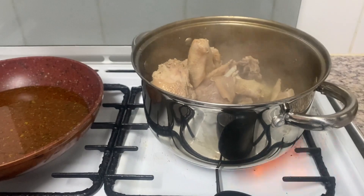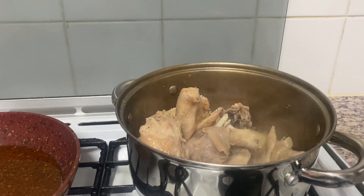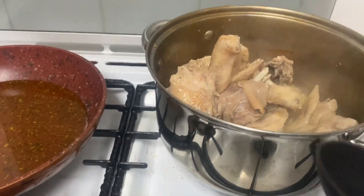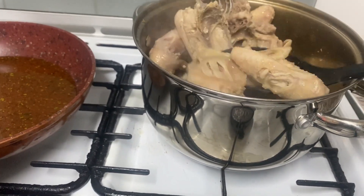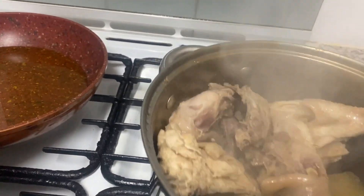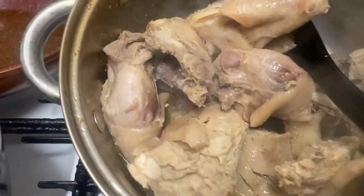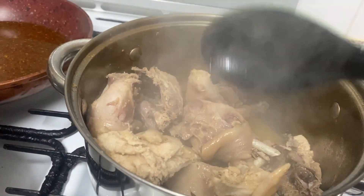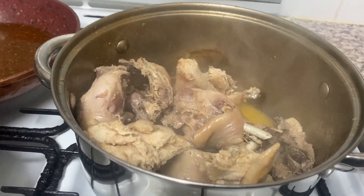We come back after maybe 45 minutes or an hour — it took a long time. I put in maybe one and a half litres of water. Now our water and sauce have finished; we have just a little bit left. We'll need it after. Let us take the meat out — I want to fry my chicken.